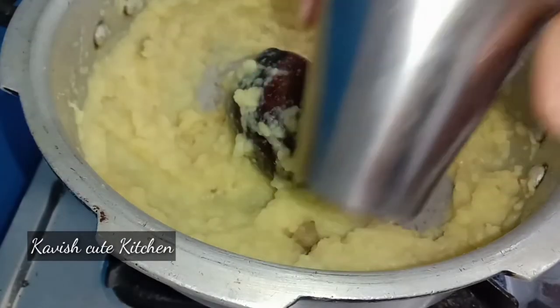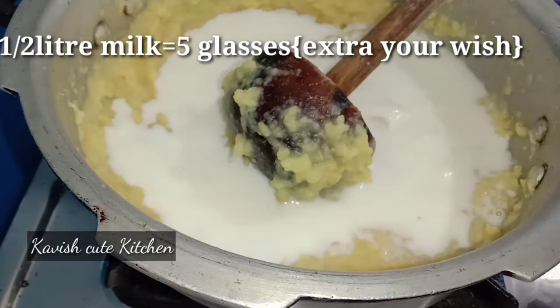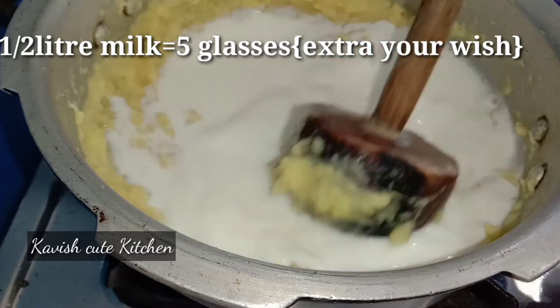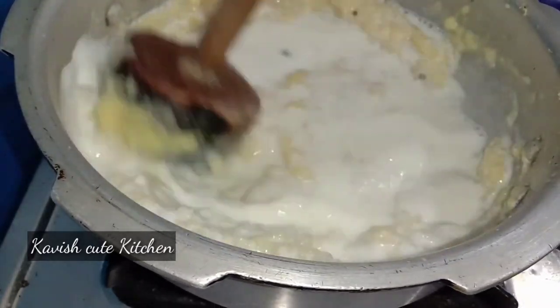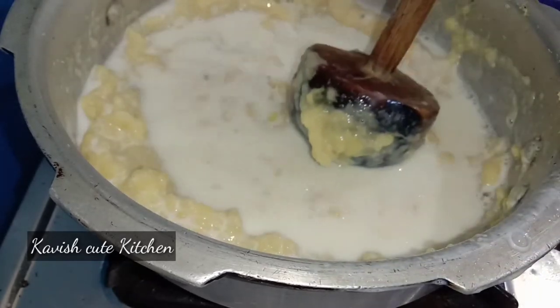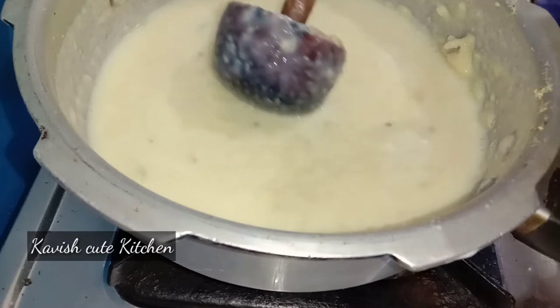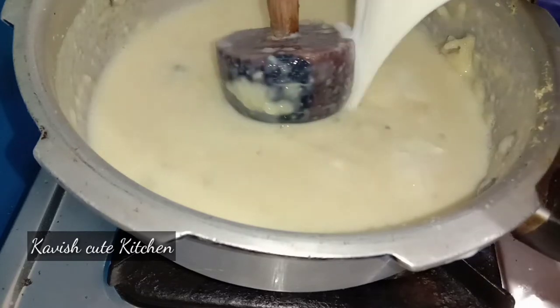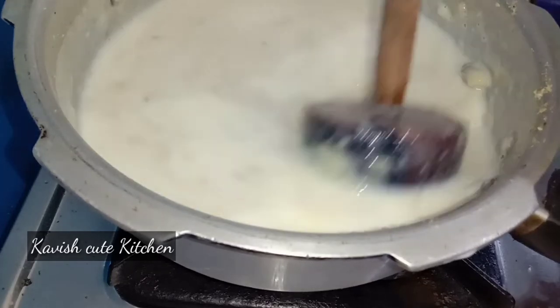The sugar will be added. I will add 3 tumblers of sugar. I will add this to the half liter. I will add a tumbler to the same. If you don't use the tumblers, you can add them the same way.